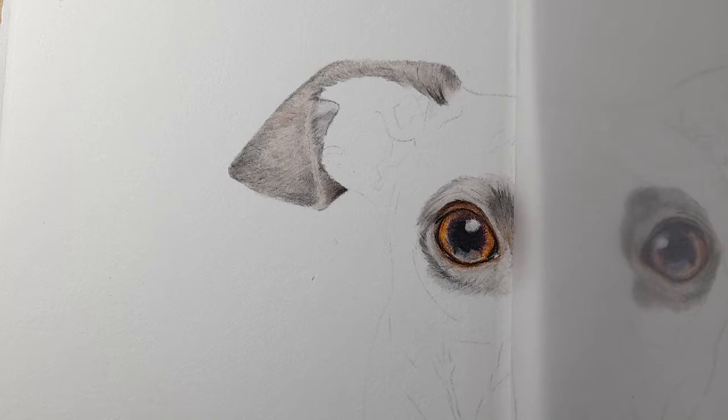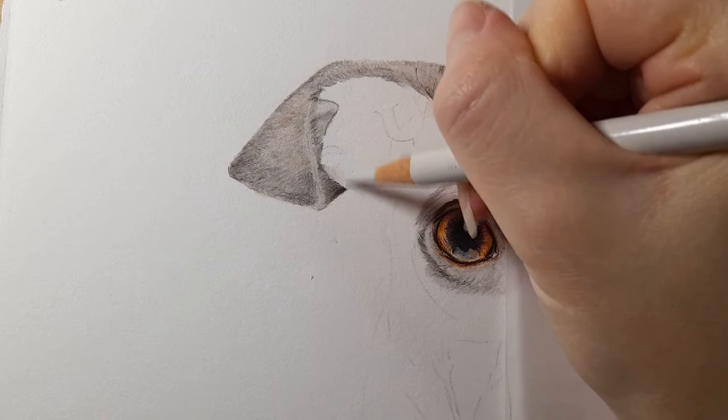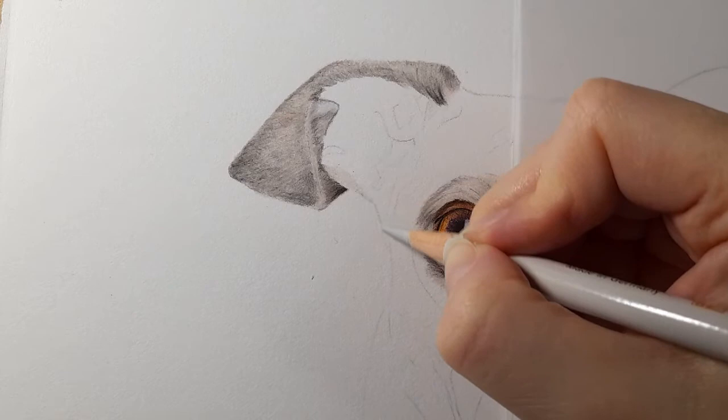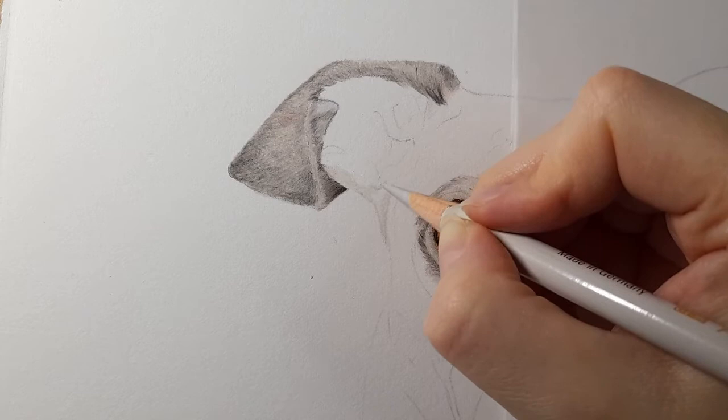Let's get the rest of this gray fur in and then focus on the pink in the middle of this ear. Using warm gray one again, bringing this section in — we're going to start getting a bit more detail showing in this ear as it comes a bit more into focus.